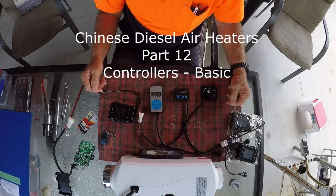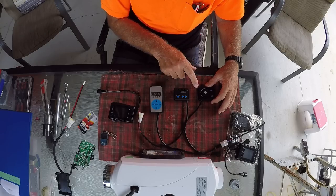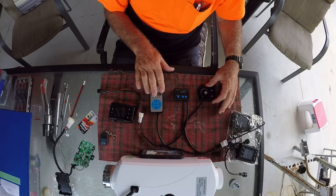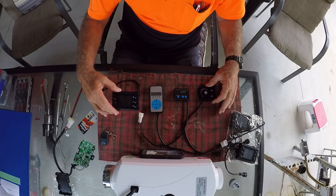G'day, my name is John and this is another video in a series on these little Chinese diesel air heaters. The subject today is the controllers for these heaters. There are basically four or five different types of controllers, going from a simple type here to a basic LED one and to one with a lot of functions and features.